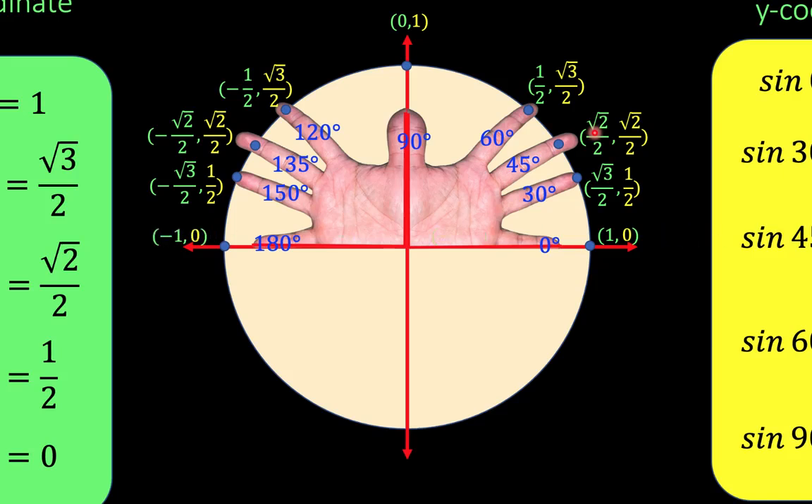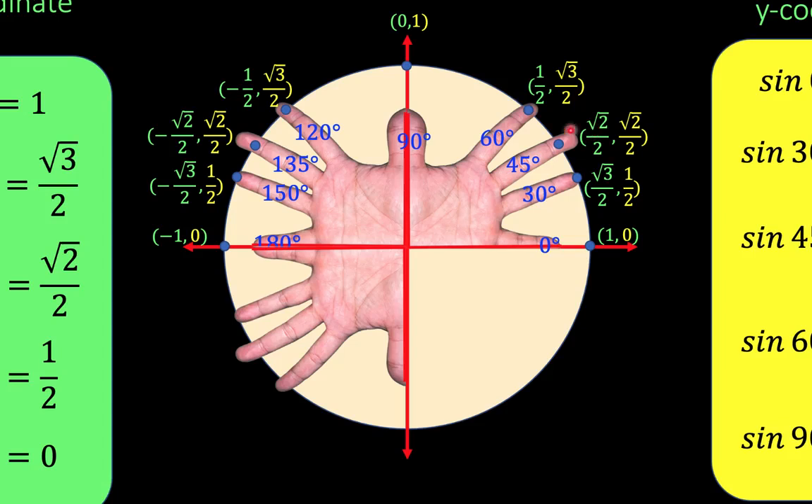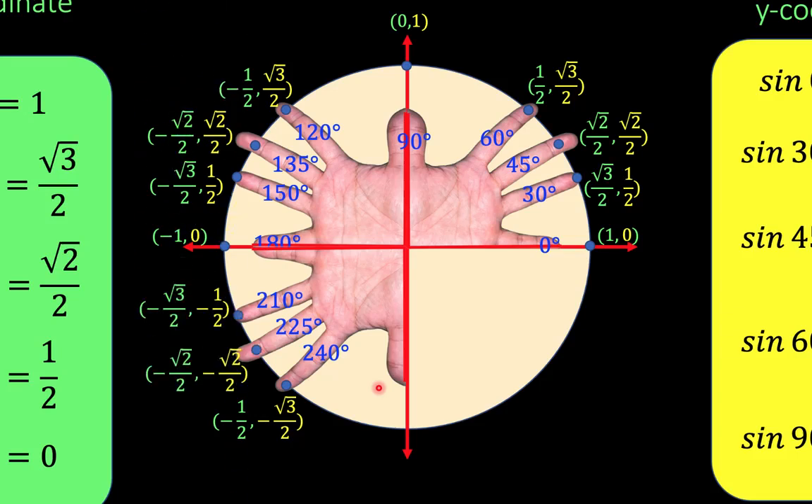Now let's go to the third quadrant. The third quadrant is also a reflection of the magic fingers at the second quadrant with respect to the x-axis. Then let's distribute the angles. For the coordinates of each point, you just copy these values, only that we change the y-coordinate to negative. So we now have negative for the x-coordinate and negative for the y-coordinate, because we are at the third quadrant. We just repeat the process for the rest of the points.